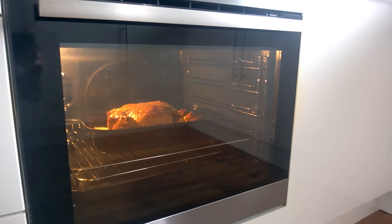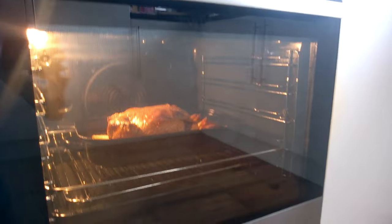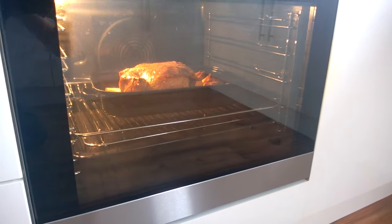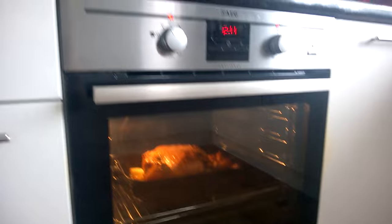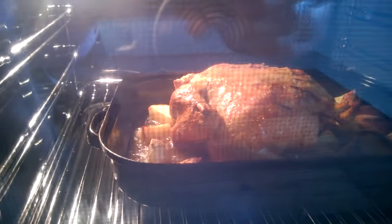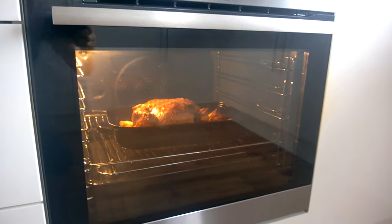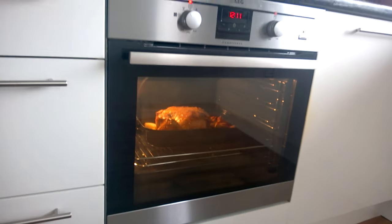I believe it's 72 litres. There are several shelves in there and I could fit loads more stuff in if I wanted to — that chicken's not even on the bottom shelf. The second thing I noticed is how quiet the oven is. We're bubbling away nicely there, but even on fan mode it's just so quiet I can hardly hear it sat next to it.